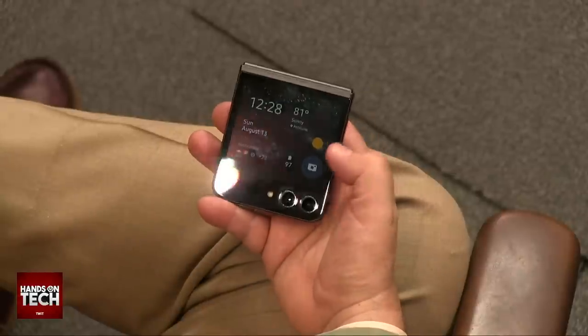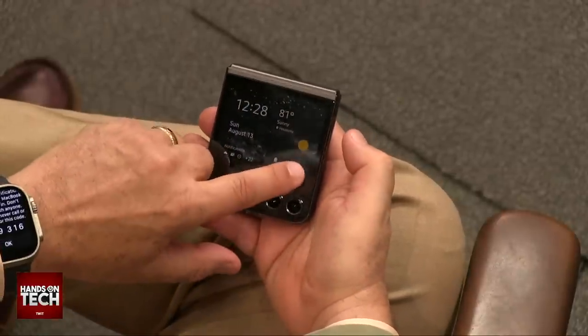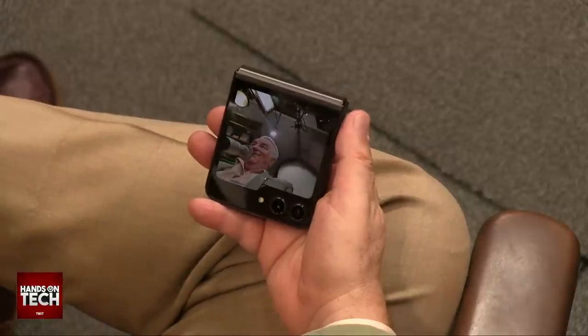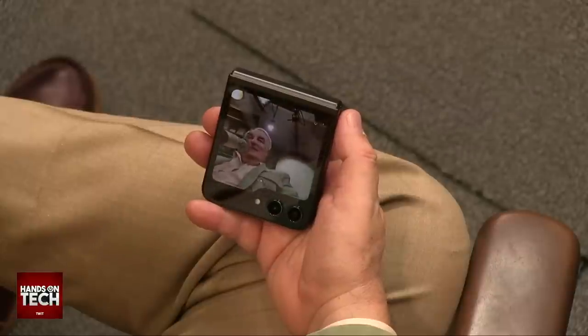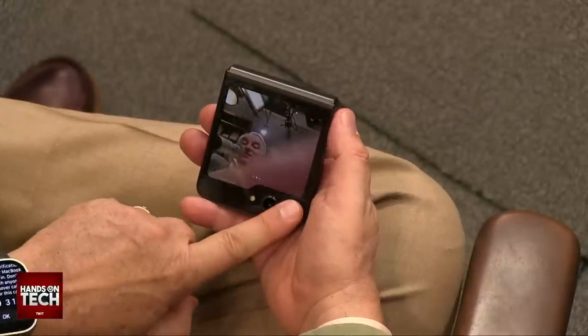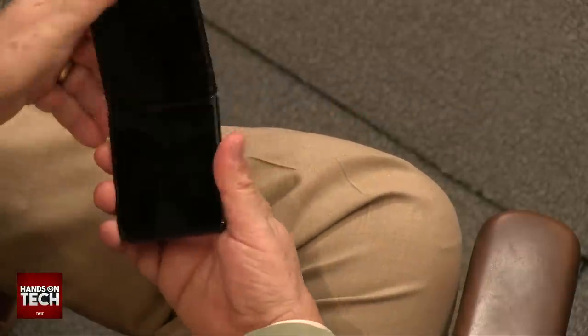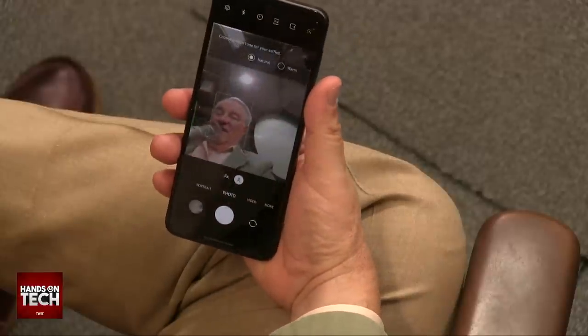This is a fun thing I can do - I'm going to tap the camera. Actually, you have to slide it. Took me a while to figure that out. I kept tapping it and nothing would happen. And now I can see myself - nice. So a great little selfie cam. It's using one of the cameras on the back. There's also a selfie cam inside, so when you open it up, now I have the selfie cam inside.